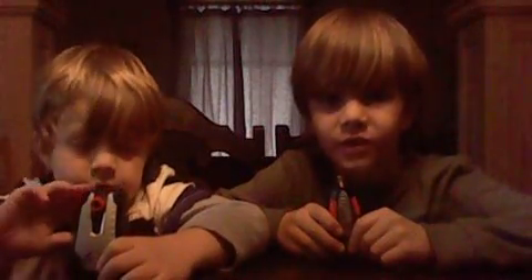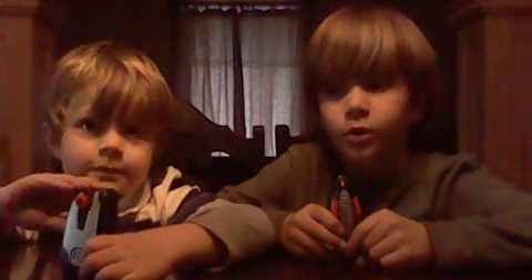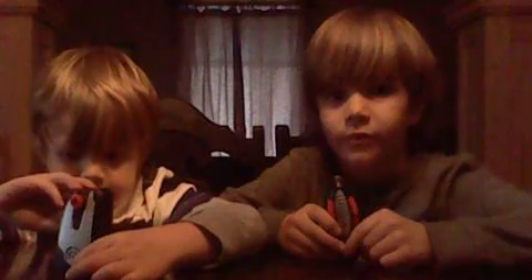Hey guys, we're back for another video. It's Jet here, and I am with my little brother Cruz. We are doing another toy review.